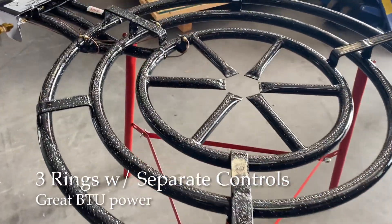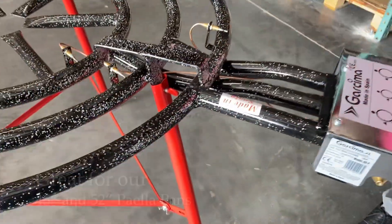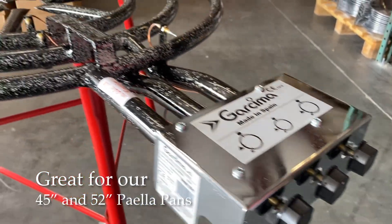It has three rings. It's got a great BTU power and we use it for our 45-inch pans and also 52-inch pans. You can use it for that size as well.